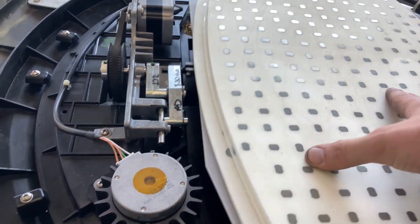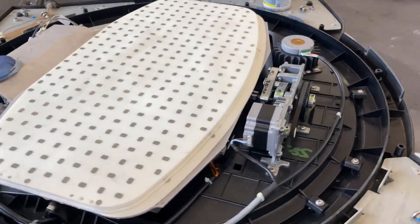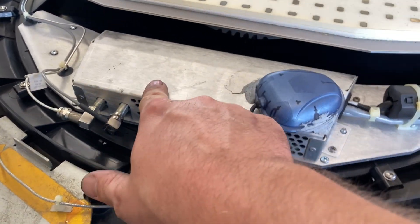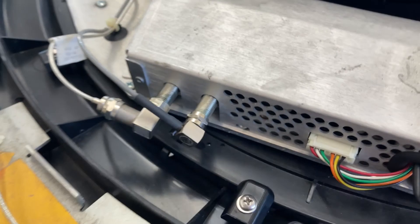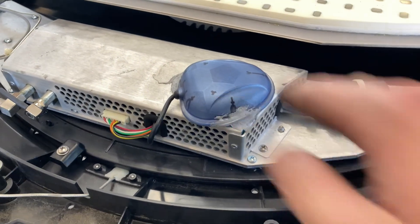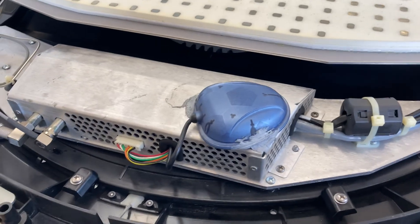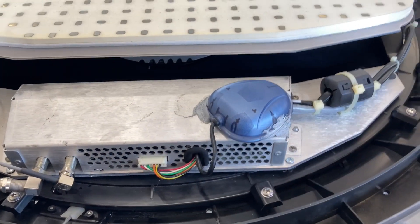Remember, these satellites operate in extreme temperatures — it is black, so high heat in the summer and bitter cold in the winter. Coming back around here, I've installed the cover and you can see the green threadlocker has been installed. The GPS puck has been attached with some RTV, and the number one reason it detaches is because of a poor adhesive that does not stand up to extreme temperatures.